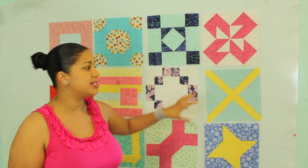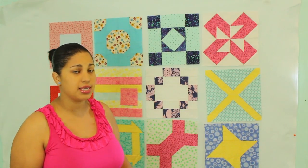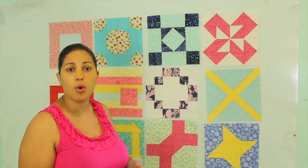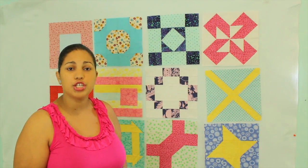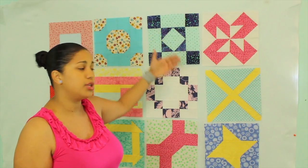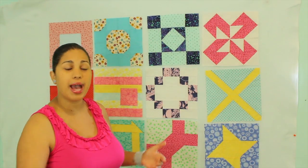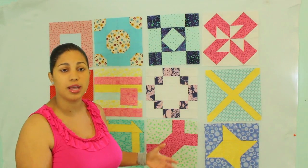What I suggest is that you set up some kind of a design wall like I have here. Now this is nothing fancy. If you don't have the space on a large enough wall in your house, just go ahead and lay it down on a bed and you can get a similar idea. But if you do have an opportunity to put up a wall, it's even better.